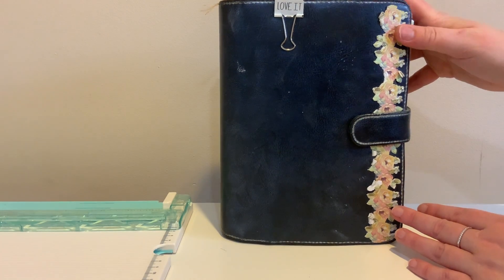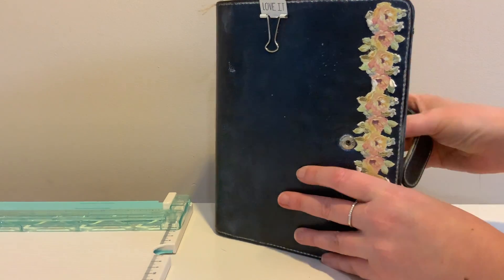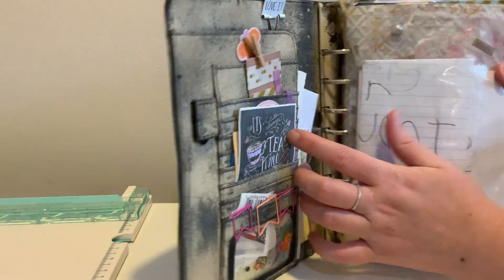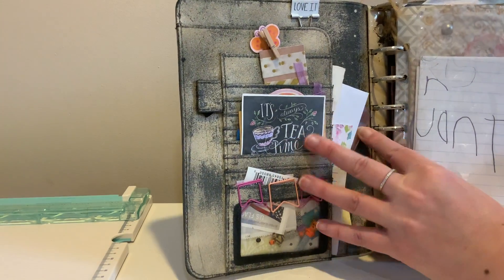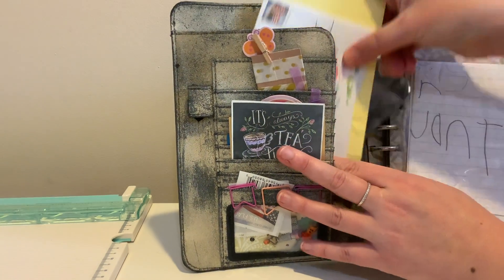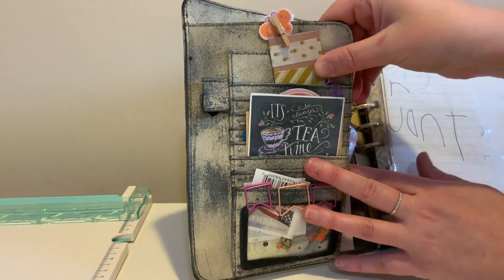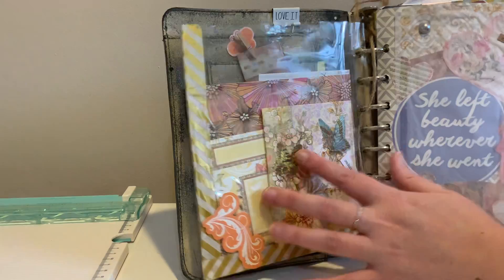Hey guys, today I'll take you through one of my planner journals — we'll do a little quick flip through. In the first flap there are a lot of different little pockets to stick things in. Got all sorts of fun little goodies in here, little notes and clips, cute paper clips and stamps.